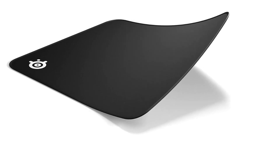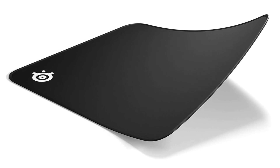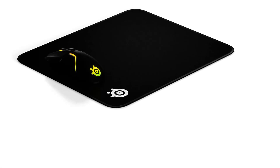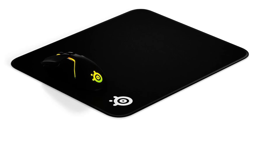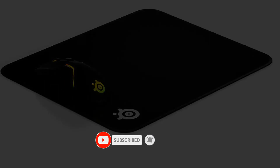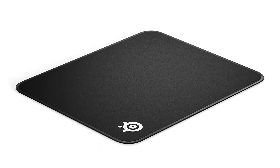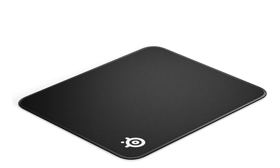The super-thin 2mm (0.08 inches) product has a rubber underside that makes it skid-free, providing support for larger mouse movements when playing FPS games or smaller movements when playing MMORPGs. Its edges stay intact for a long time because of the fine stitching. Using the best mouse with this top pick will yield great results in-game.